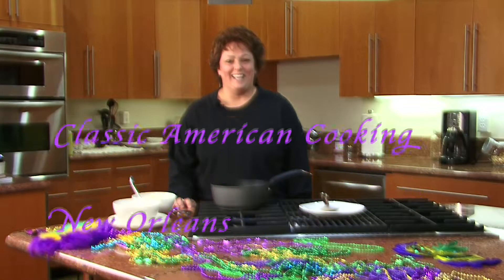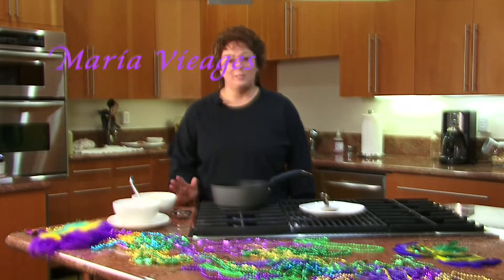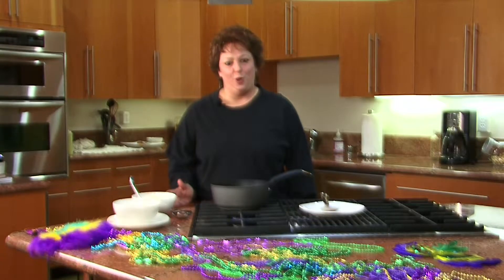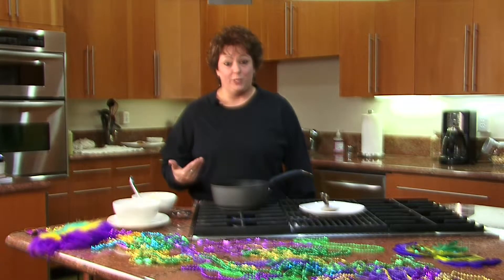Hi, I'm Maria Viegas and this is Classic American Cooking. America is made up of so many different cultures and I for one am Italian and Portuguese, specifically Sicilian, and I am also from New Orleans.